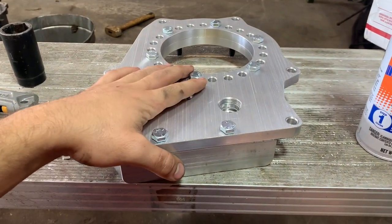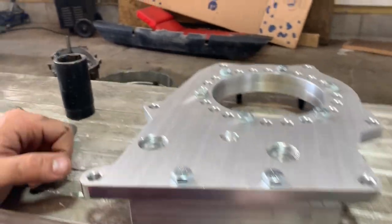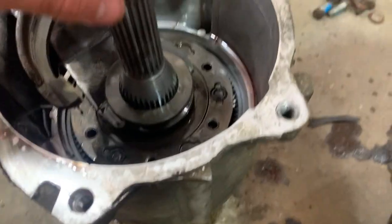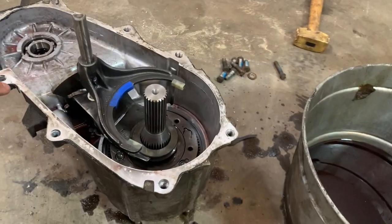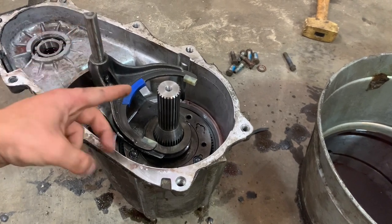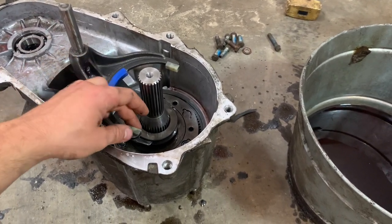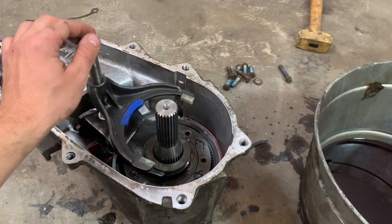Today on Gageboy's Garage, we're going to make a doubler out of two 231 Jeep transfer cases. I bought this MP231 doubler kit online. It allows you to take the front planetary set of one 231 and put it in front of your stock MP231 transfer case, giving you a double low. You can have your single factory low at 2.72 to 1, or your double low at 7.4 to 1.